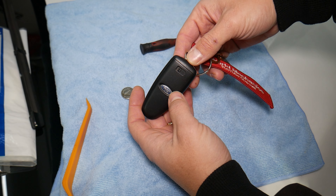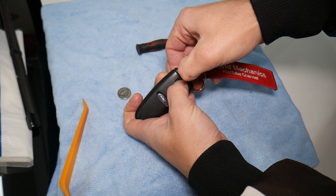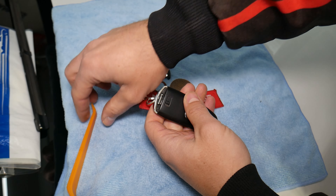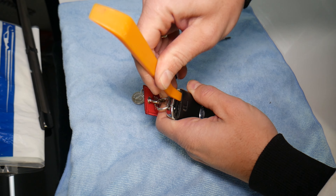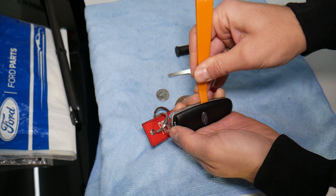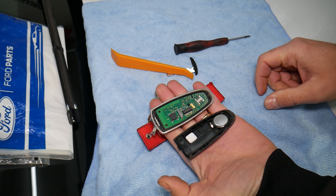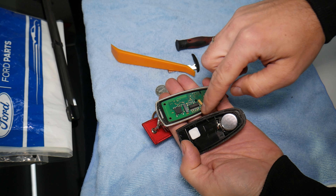To replace the battery, it's pretty simple. Right here you will first need to remove the physical key — slide it out and pull the key out. Now get a plastic pry tool — you can use a screwdriver too. Come in here and pry a little bit up in the hole, then come on the side and open it. That's how you open it.